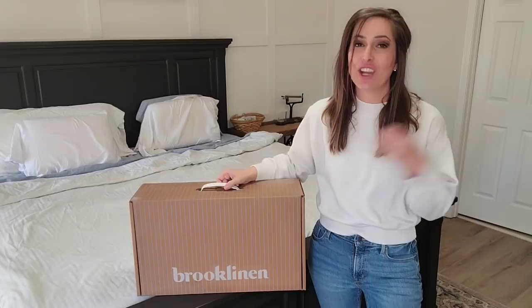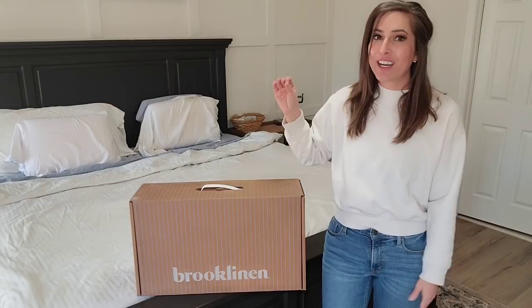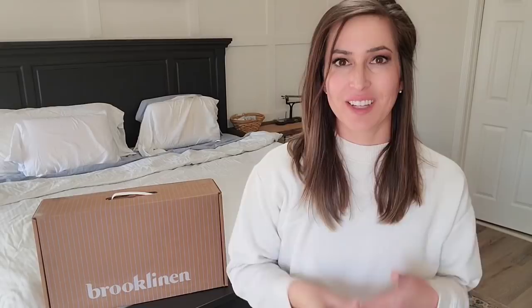My bedding has arrived, y'all! I actually have Brooklinen at my home in Louisiana, so when they reached out to me to sponsor today's video I was so excited because I've already been using and know that I love their products. I've really been needing to order new bedding for this room but I've just been kind of busy. Brooklinen's philosophy is that everyone deserves simple, beautiful bedding without the luxury markup. These sheets have over 90,000 five-star reviews — more than any bedding company. Brooklinen gives you quality and comfort at an affordable price by cutting out the middleman, and you can save 25% if you order one of their bundle deals instead of purchasing items individually.